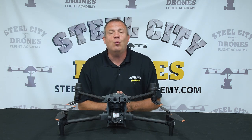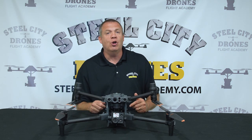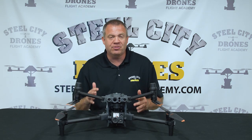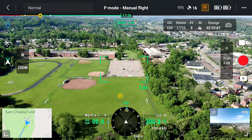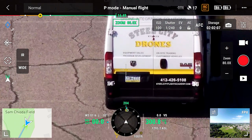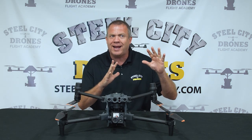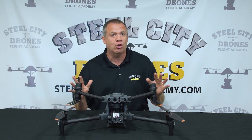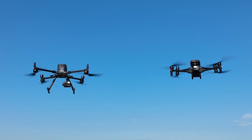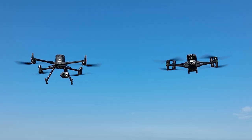We like gauging zoom performance in a couple of ways. The first is really checking the overall limitation of the zoom camera. The best way we've found is using a license plate — reading it from as far away as possible and still reading it legibly, without guessing. My test requires being able to read the license plate without any shadow of a doubt. To start, we compared both aircraft: we flew at 300 feet high and kept going back until we reached the limitation.